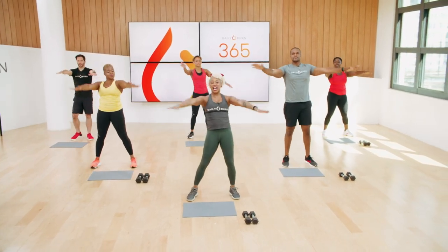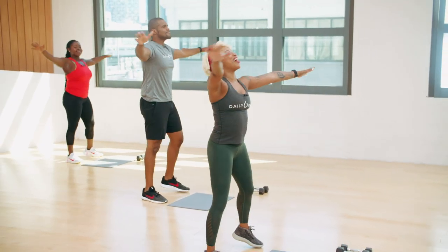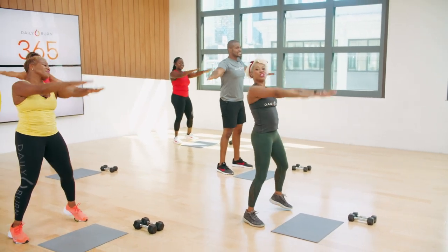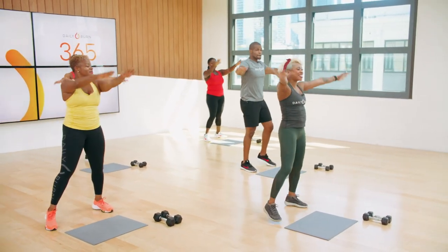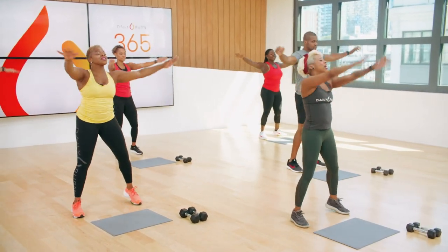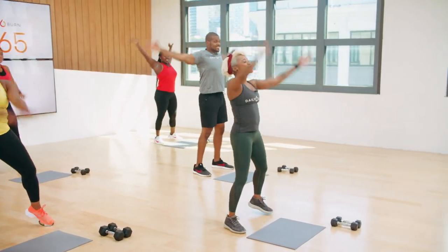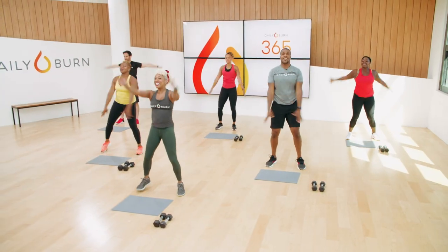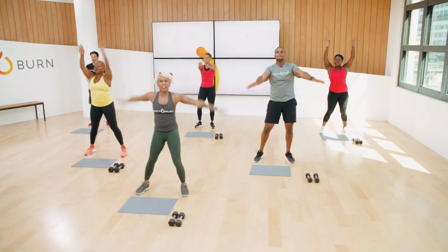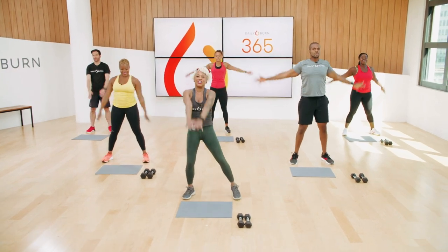Now we're going to slowly start to take our arms out to the side, then bring it back in front. So we're warming up our shoulders, making sure they're nice and ready to move with us. Take it back out to the side at your own pace. Now we're going to make this circle a little slower, a little bigger, and then take it back out to the side. Back to the front. Can we make it a little slower, a little bigger? Big circles.